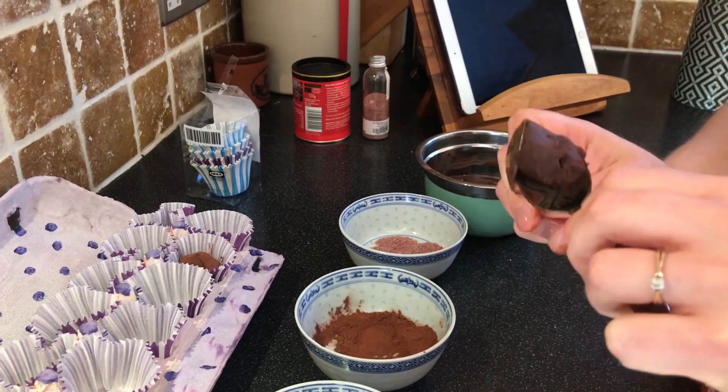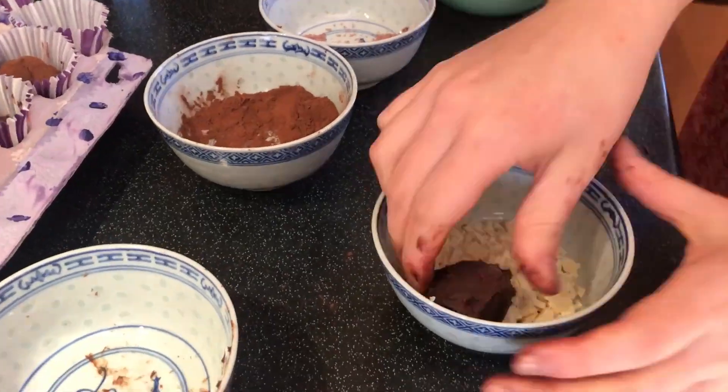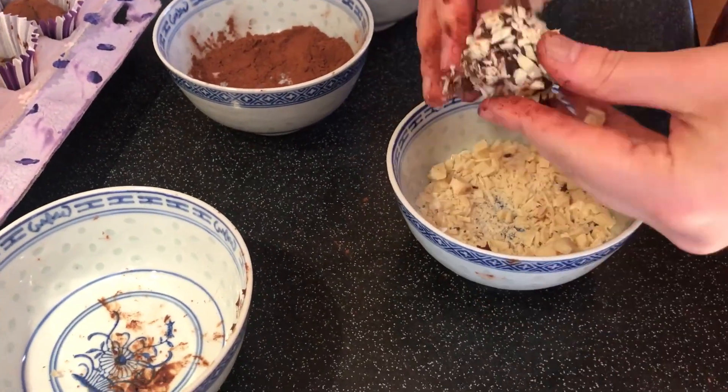Step eight: use two teaspoons to shape your chocolate into little balls. Step nine: roll the truffles in your favorite topping. Remember, we want to see amazing different toppings! I used white chocolate and sprinkles, cocoa powder, and some chopped up sweets.